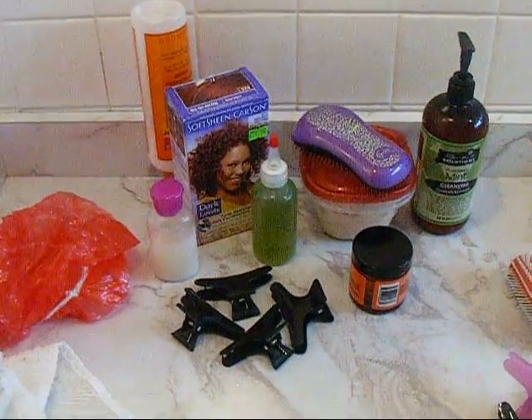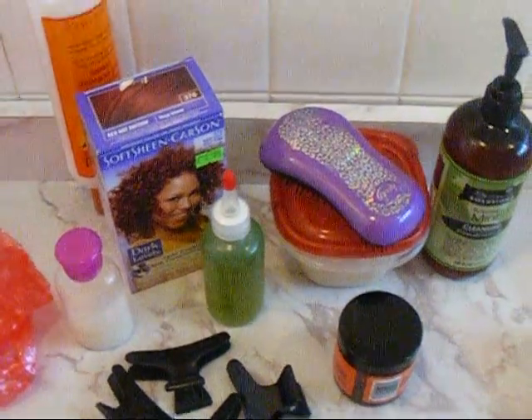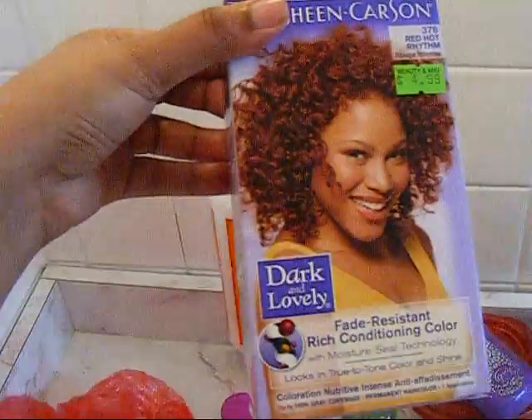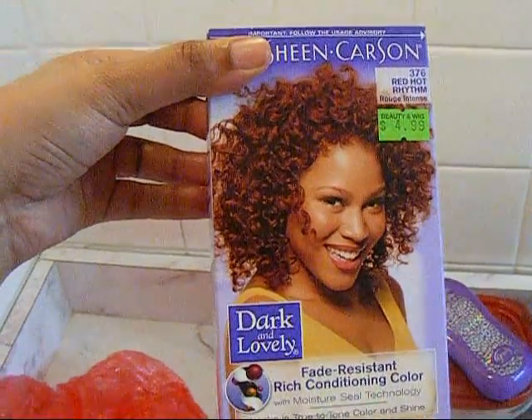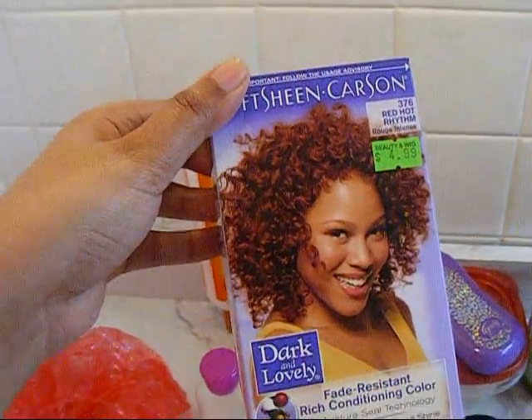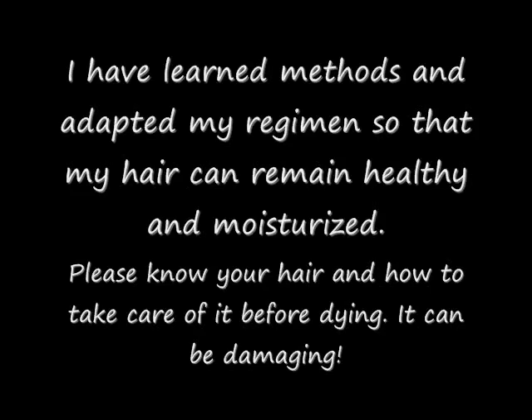Hi YouTubers! This is Love Bubbles Naturally and I'm coming to you with another video. I'm showing you stuff I'm about to use because I am about to dye my hair with this. I've used this color before and it works really well on my hair — my hair comes out soft. Dyeing my hair does not damage my hair, but everyone's hair is different, so if you feel that dyeing your hair will damage it, please don't do it.